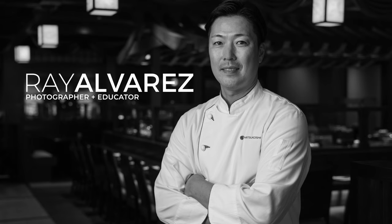Hey guys, it's Ray Alvarez — Shoot with Ray — and we're back with another video. This time we're going to be editing a chef's portrait. This portrait was created recently at a restaurant photo shoot that I did for a company.